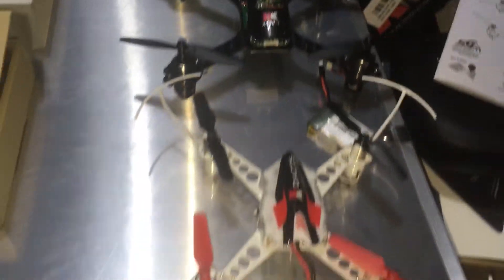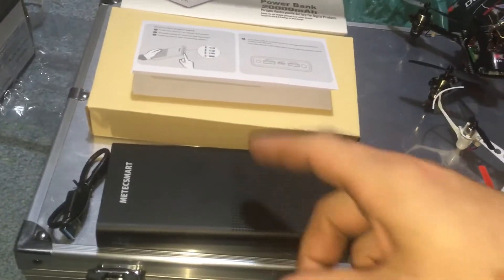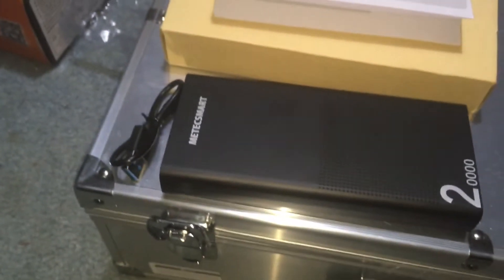I've got these XKs sitting here waiting to be flown. I've got lots of drones I need to re-fly. Stick with me, guys — the link for this power bank will be down below; it was about $30, 20,000 milliamp-hour.